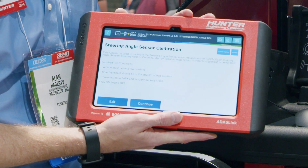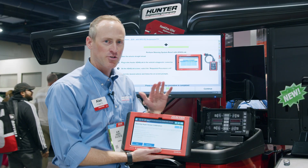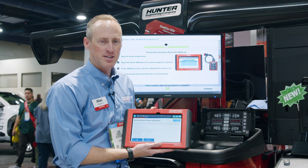It pulls up the steering system calibration for this vehicle automatically for you, so you don't have to hunt and try to find it in the menu. It sends it right to the Scan Tool, you pull that up, and you can go ahead and start and perform that steering system calibration.